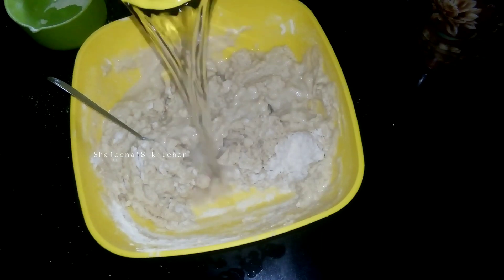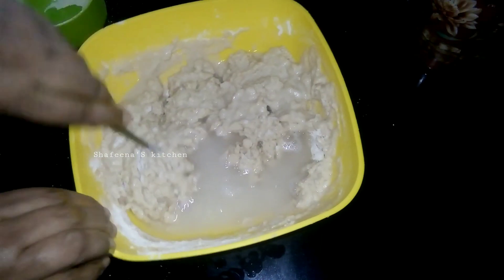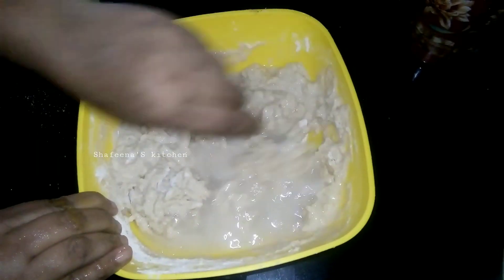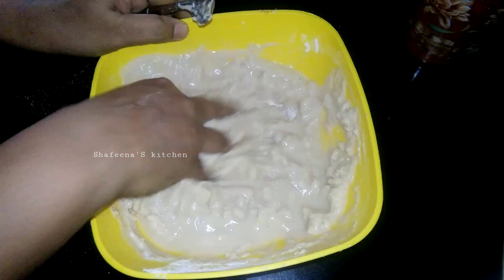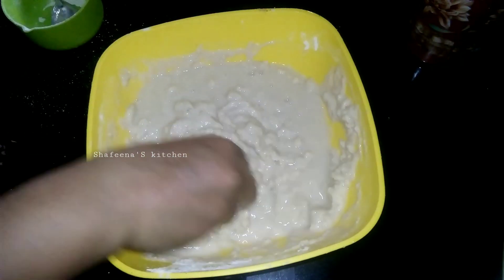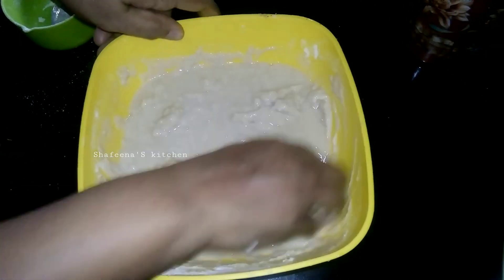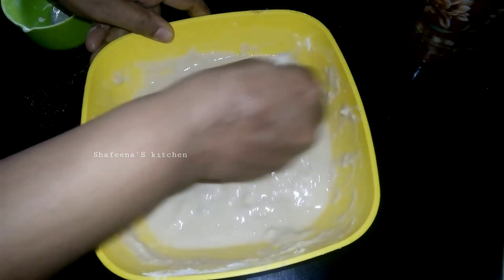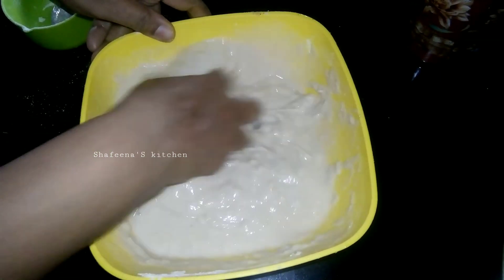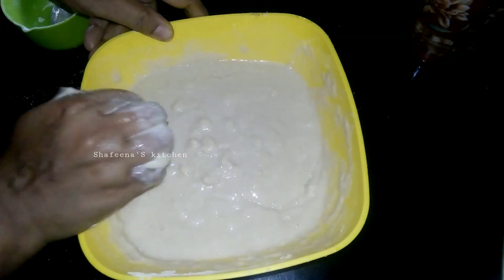Cut the spoon to the left and then cut the spoon in half to the right, then cut the thumb in half. At that point you must cut the spoon in half to the right. Then you have to pull this spoon in half a long time.